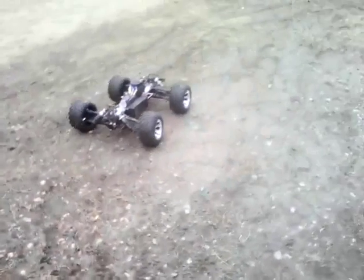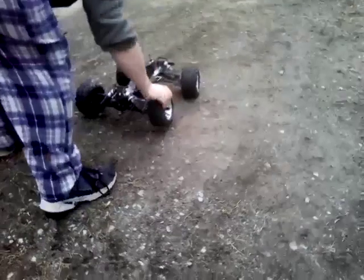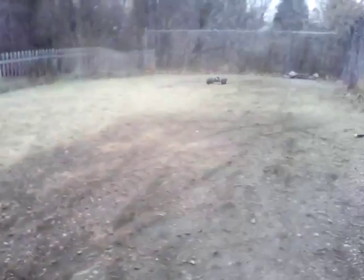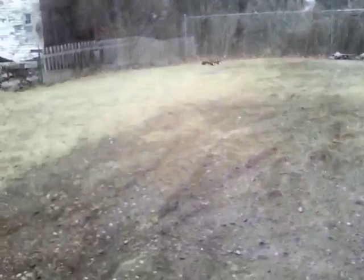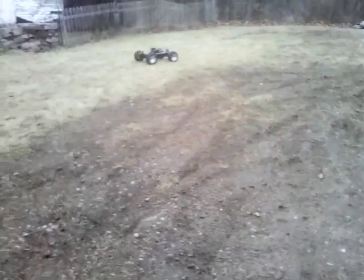This isn't the first day — also running my new E-Revo tires. I can't wait to run this thing on 6S, man, if the driveline holds up.